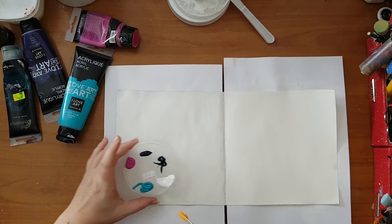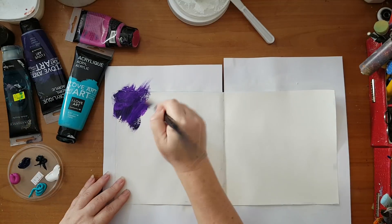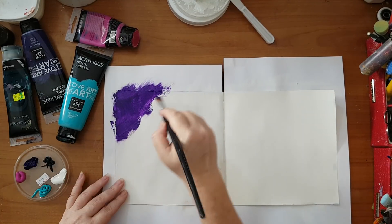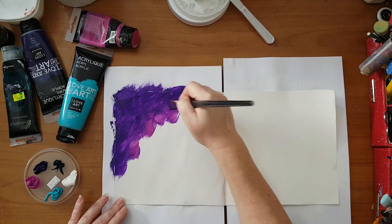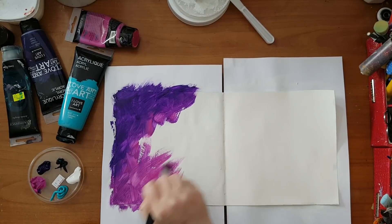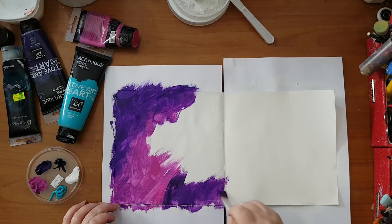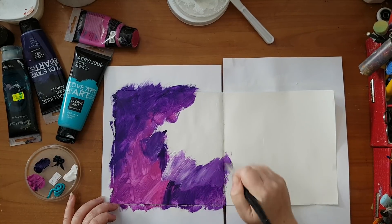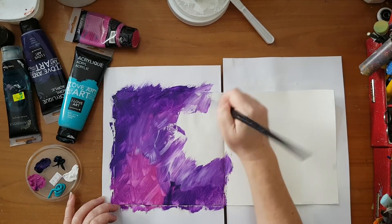I just want some color on my page, so I'm just starting and I'm going to dip a little bit in water because it's quite pasty and I'm trying to help it along. I really don't have a plan, I just want a lot of color on my page. Most of it is going to get covered so I'm not concerned where everything goes. I'm dipping into the gesso — instead of using white acrylic paint, the gesso gives me more variation to the same color.